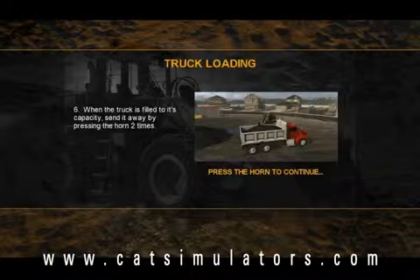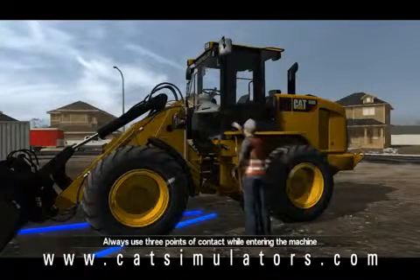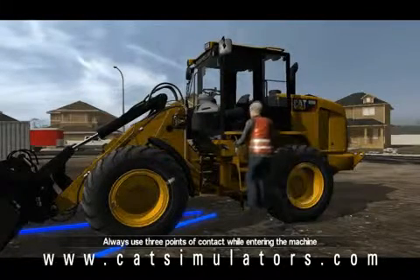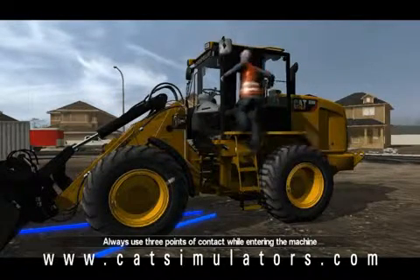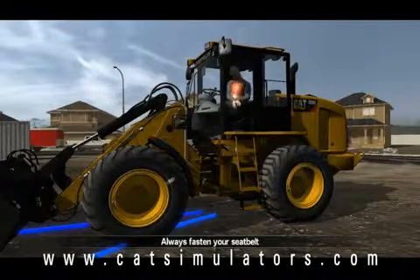I'm going to honk the horn to have the operator jump in the machine. As you can see, it reinforces three points of contact while entering the machine. As the operator puts his seatbelt on on the screen, I'm going to go ahead and put mine on too.